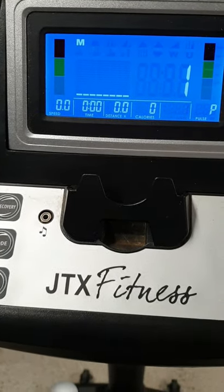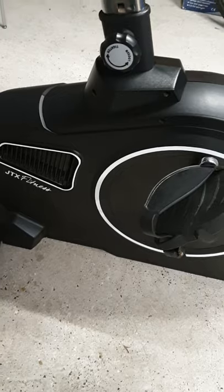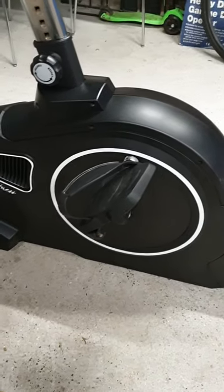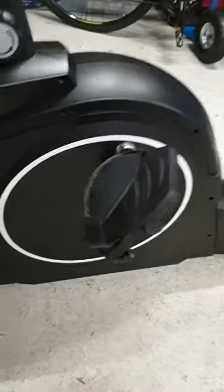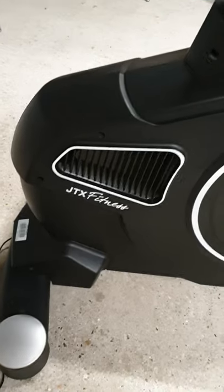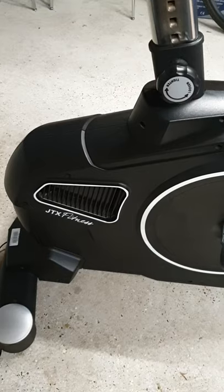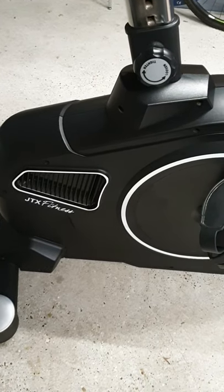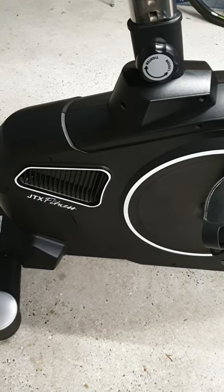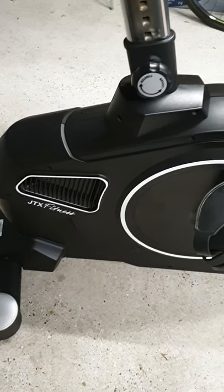I'm going to have a go at taking this cover off, and then take the pedal off first. I've heard from the help desk, who are very helpful, that it could be the resistor motor which puts resistance into the pedaling. It's like a separate motor that tightens a cable to the flywheel, so we'll have a go at that and see what we find.